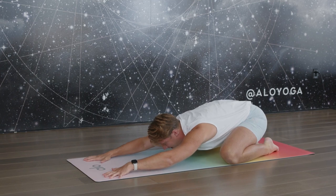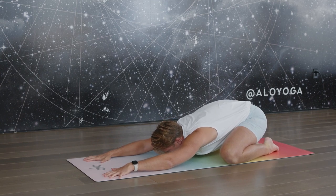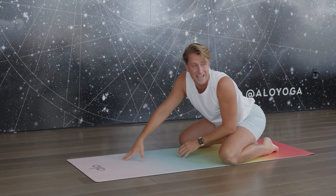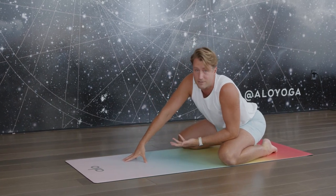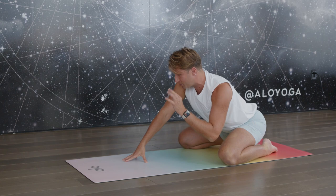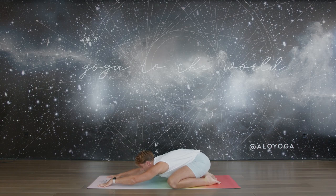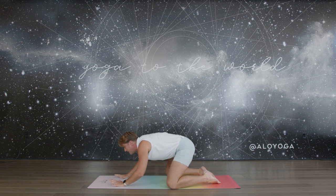Feel free to send that breath out through the mouth if you just need a good let-go sigh, and then eventually start to guide your breath in and out through the nose so we can start to build a little bit of heat here within the body. About two more cycles — see if you can draw your attention to where you're feeling tension. When you're in that place of tension, acknowledge it, send the love there, and then keep things moving.